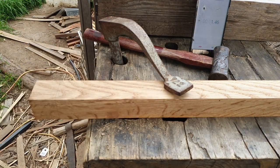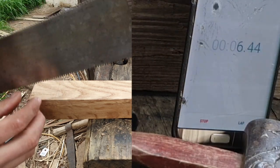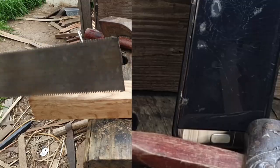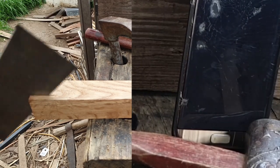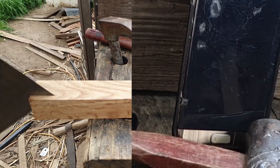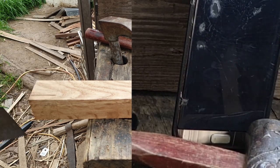Start. Cross cut. Now just subjectively the saw doesn't feel like it's cutting as fast as it should. This isn't super hard wood — it's only oak, and red oak at that. That's the corner cut. Stop. One minute. Well that gives us a baseline.